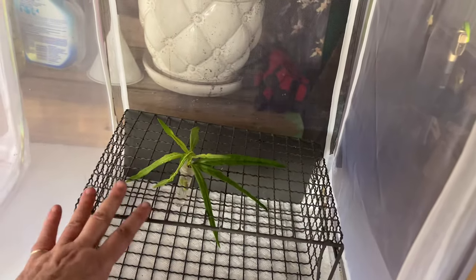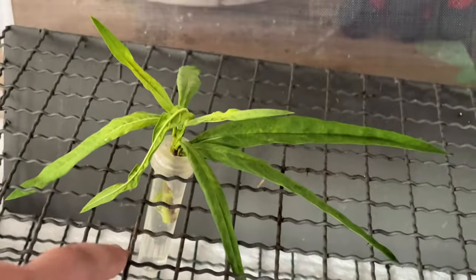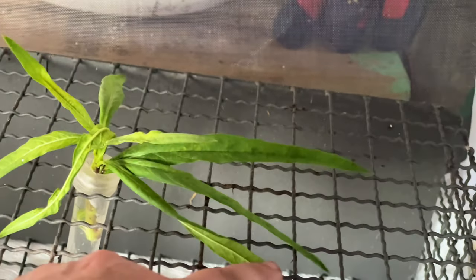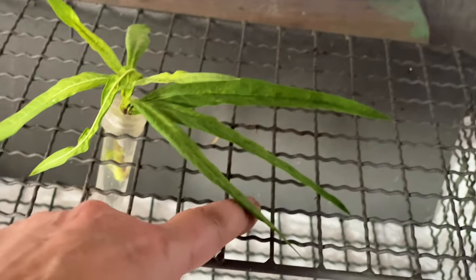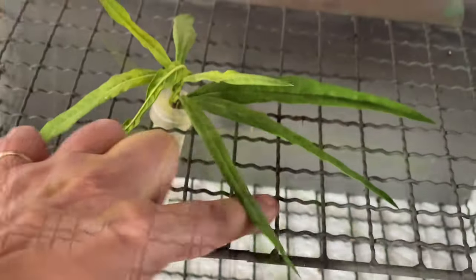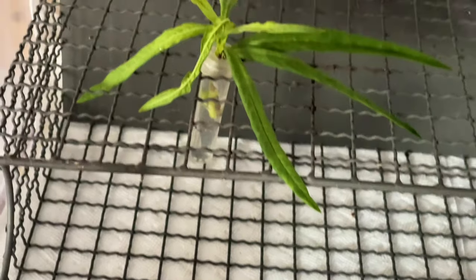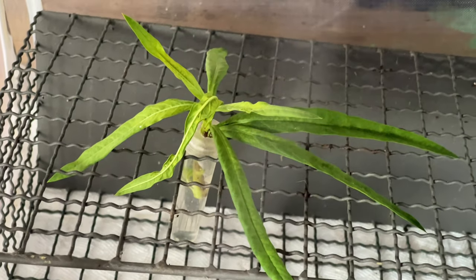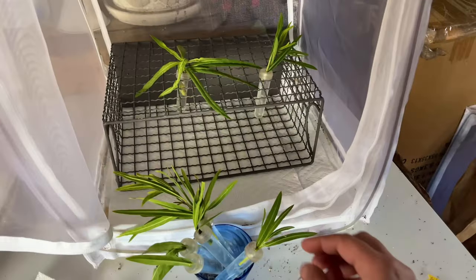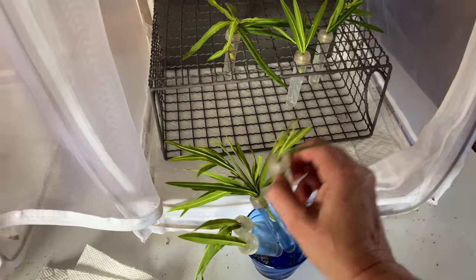The reason I like to use these is because as the caterpillars travel from one plant to another, they'll crawl along the little walkways, and all of their frass will fall down below. They won't be crawling around in it, which keeps them even healthier — and that's what it's all about.